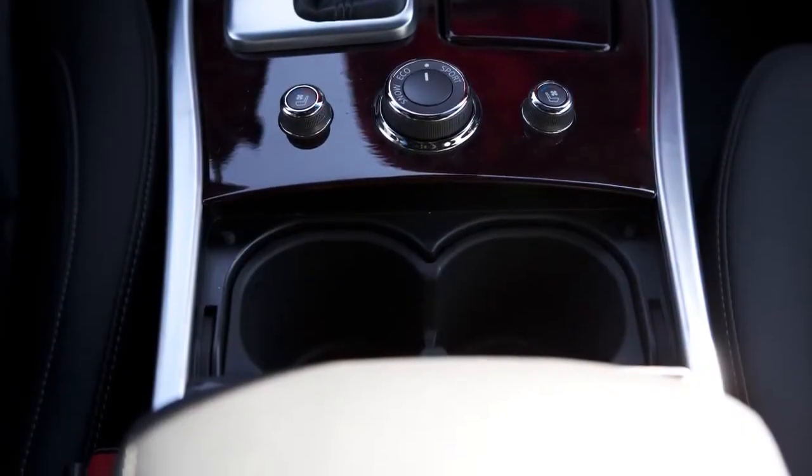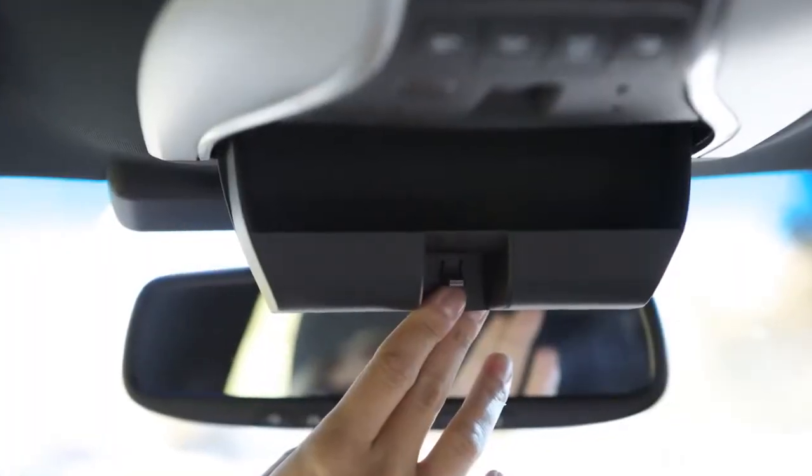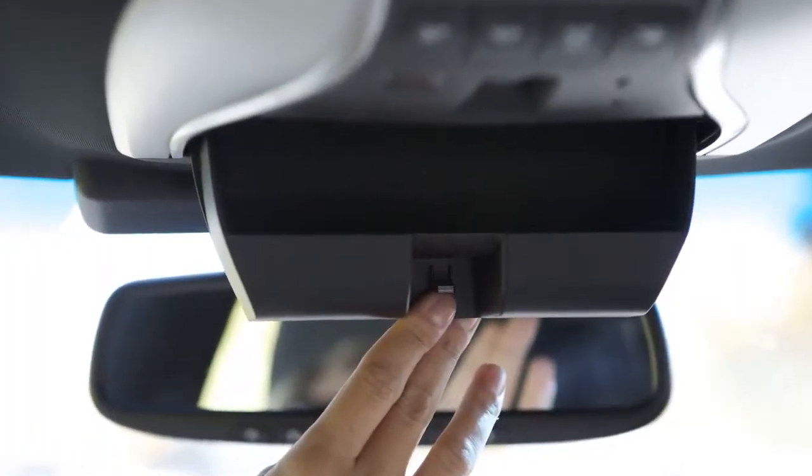There are cup holders and bottle holders located conveniently throughout the vehicle. The sunglasses holder is opened by a push and release motion.